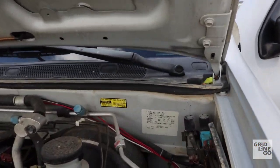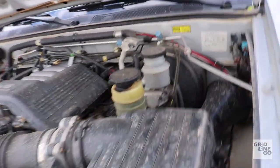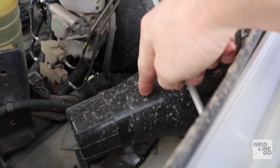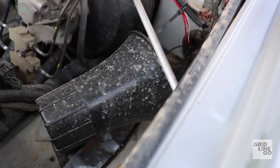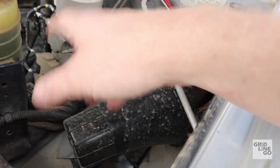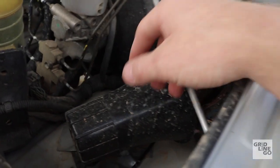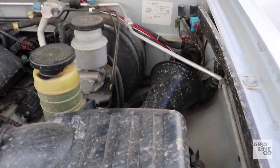As far as everything else goes, this is pretty much an Isuzu. I have the PA mounted here with its speaker, which I'll probably end up relocating and putting an air compressor there for airing up and airing down tires — all that cool off-road stuff. It's actually a nice little spot for it.